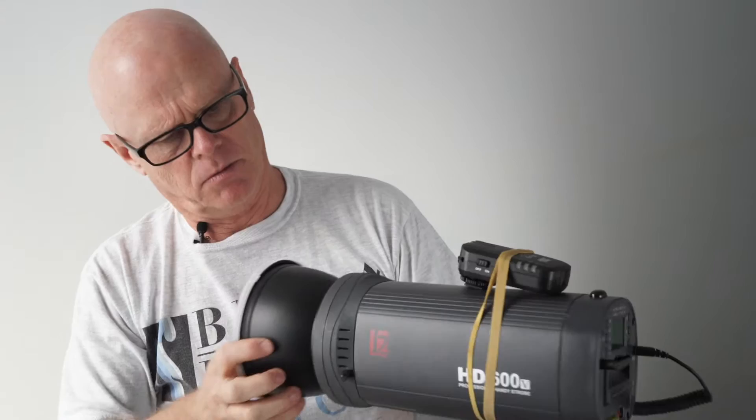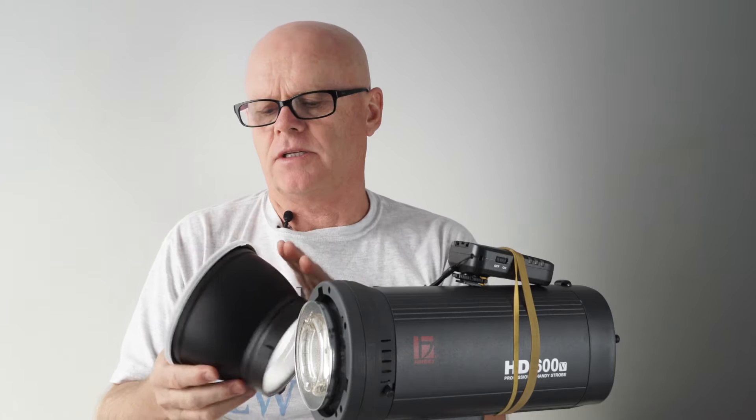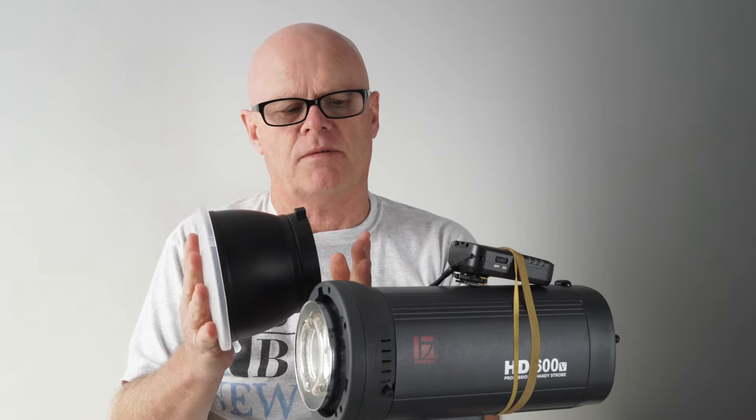As you can see with this unit, the light modifier that actually comes with it is a Bowens type adapter. They just have these three prong type attachments on them. This is the actual adapter that comes with the unit, but I wanted to have something a lot bigger than that.